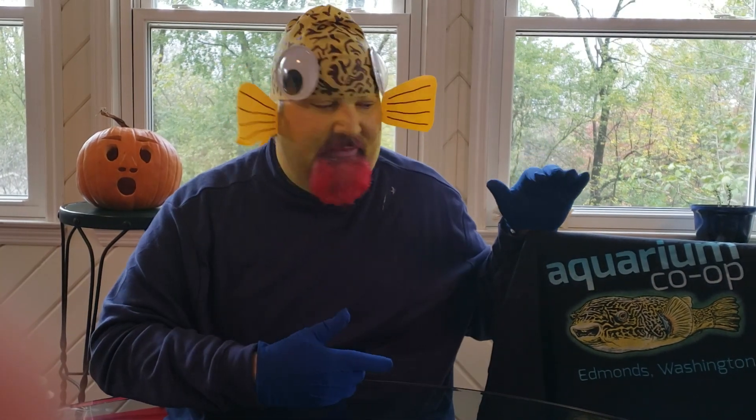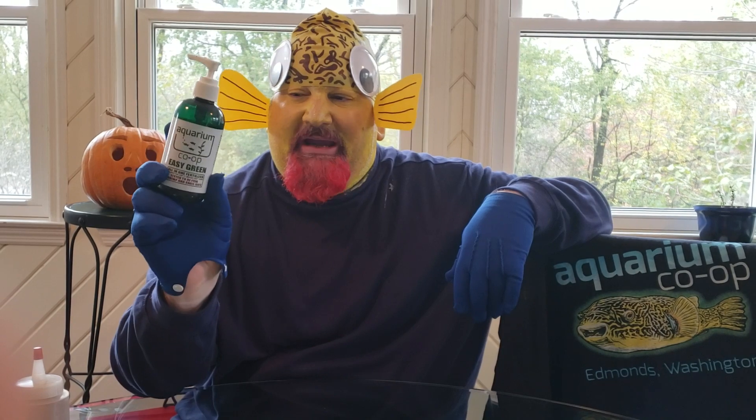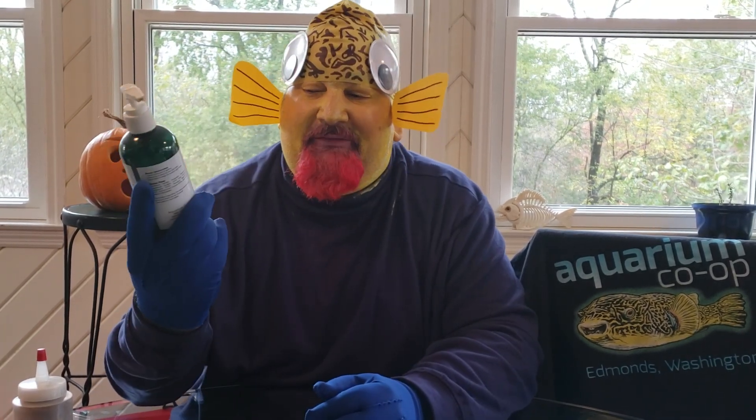Last but not least, right now Aquarium Co-op has a deal — it's probably got a couple days left, so check your email. If you buy one of the Aquarium Co-op t-shirts, which I absolutely love, you get a free bottle of Easy Green. Easy Green has made my life so much better. I've never been able to be successful with plants, but it's amazing how just a couple squirts in a tank will make your plants grow crazy good. I've got tons of plants and I definitely owe it to the Co-op's Easy Green. You pay for the shirt and get the free bottle — my bottle's about half full but I'm going to get another one.